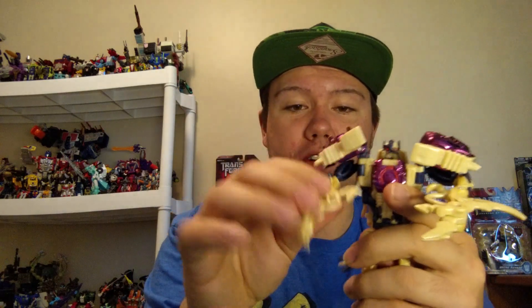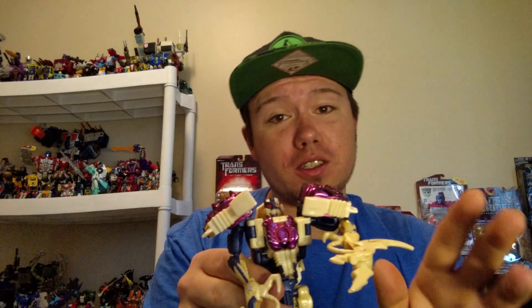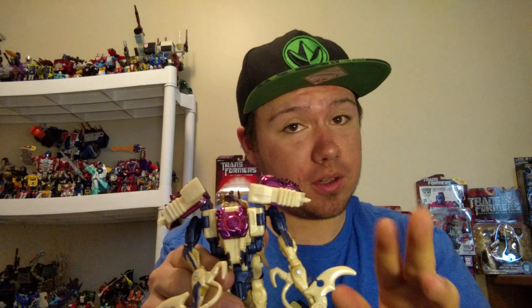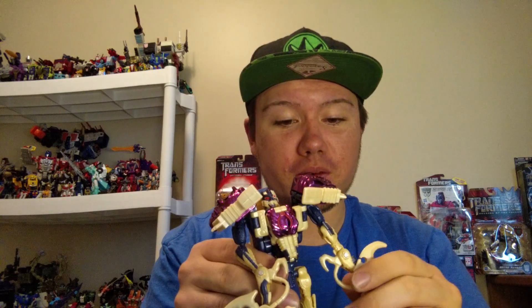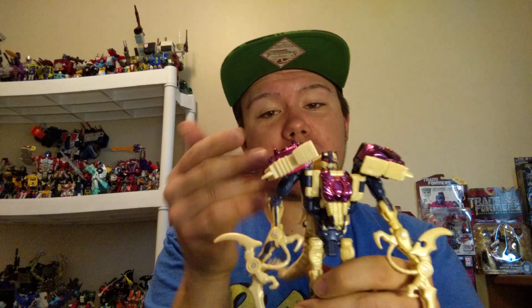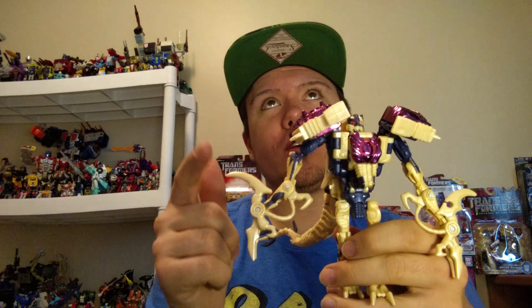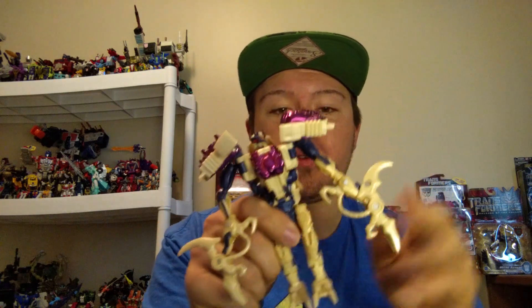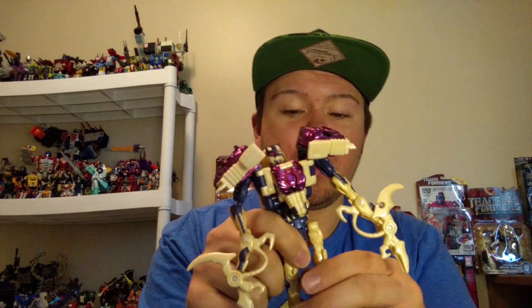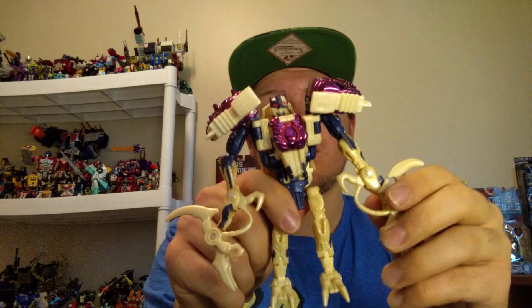Funny story — I was going to do this review sooner, but it was just a matter of me trying to find my extra one. I do have two of those parts. When I got this guy, he had two left arms, which looked really weird, and I didn't realize it until days and days went by. So I got that fixed and now he has an appropriate arm.